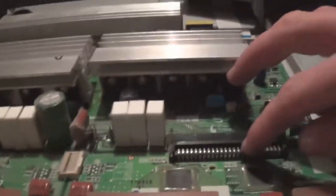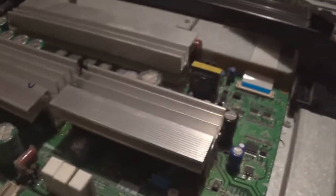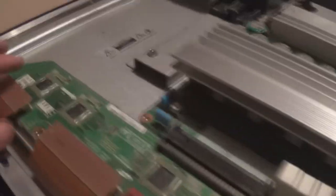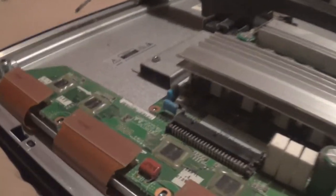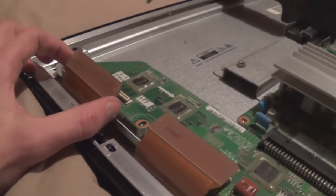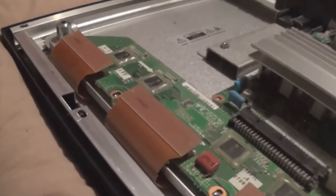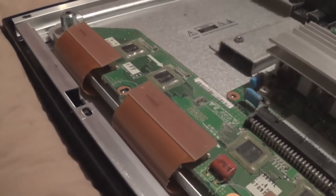Then we have our main VS input connector here, which just has a little clip - you push on that and you can take it out. Now here are our Y-Buffer boards. I like to remove these connected to the Y-Main in a lot of cases, but if you're fixing the Y-Main I'll tend to remove it separately. To remove these you want to disconnect the ribbons going to the panel first. I've seen people tear at least a couple of these block connectors off that are bonded to the panel, and repairing them is very difficult.